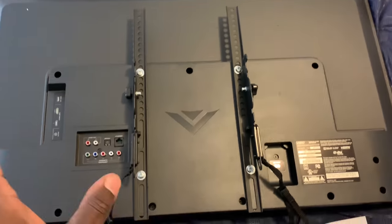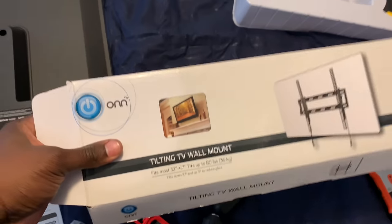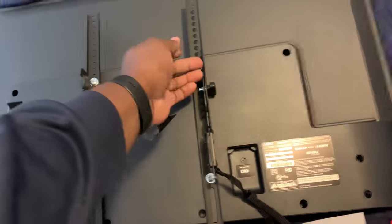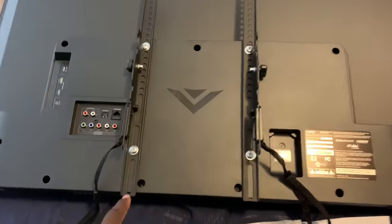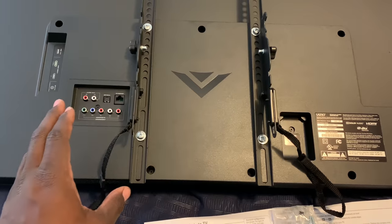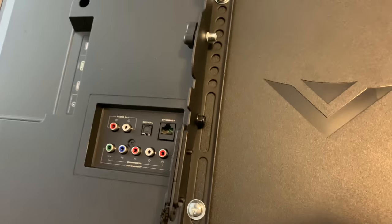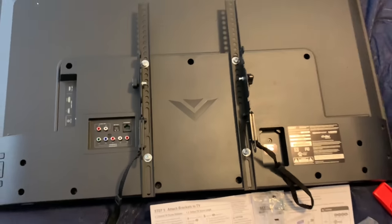With these ONN mounts, you hook the top of the television on with these hooks. If you ever need to take it off the wall, there are straps — when you pull the strap it detaches the hook. So it's relatively simple, not difficult. The only thing I have to do is route my power wire against the wall and probably mount a cable box holder directly above the television.